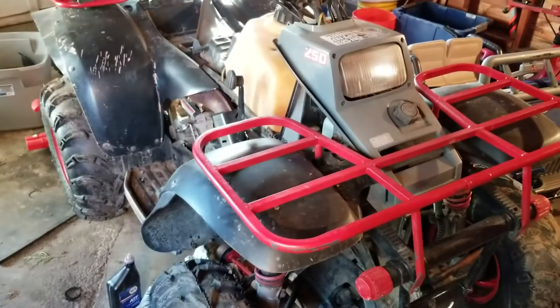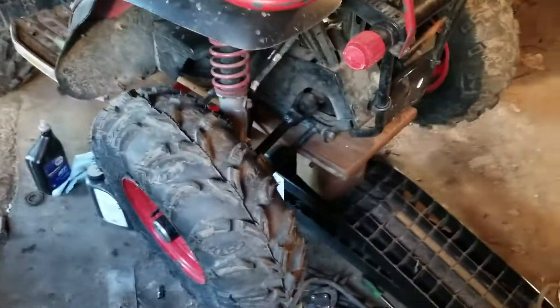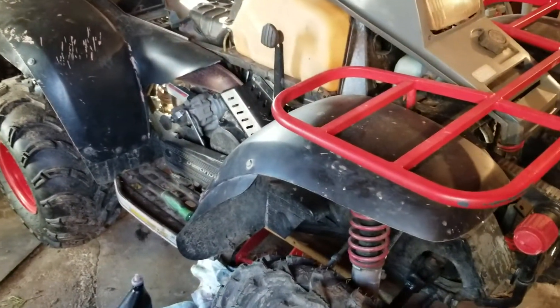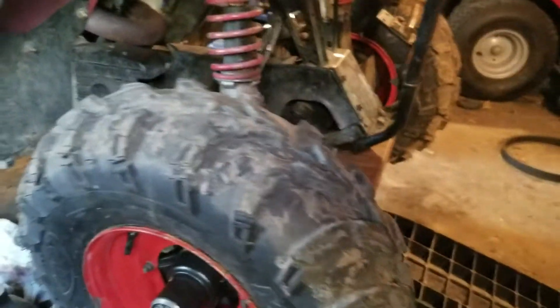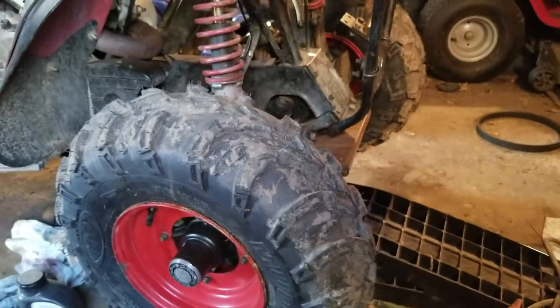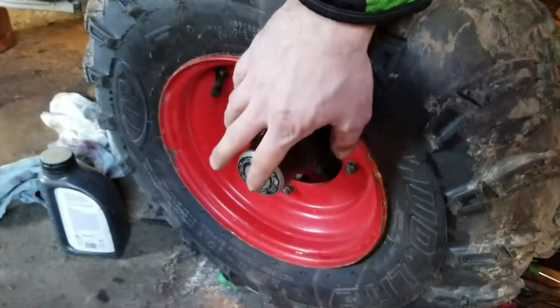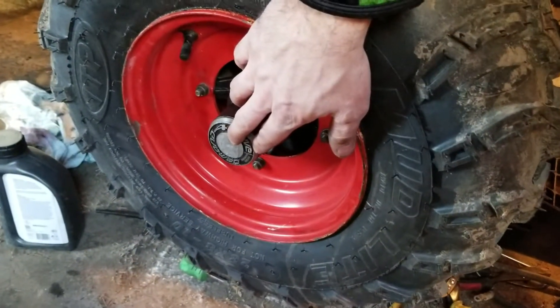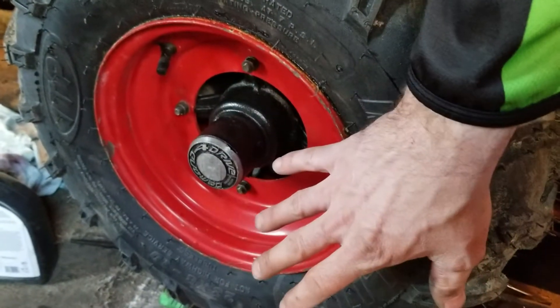Welcome back. Update on the four-wheeler: I got the new belt on, the seals, the clutch cover seals — all that. I ordered new magnets for the hubs because, if you watched my previous videos, I was having issues with the four-wheel drive. I installed the new magnet on this side, which has new armature plates and the Hillard clutch inside of it — really in good shape.